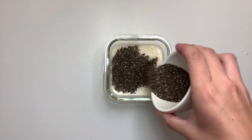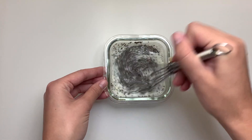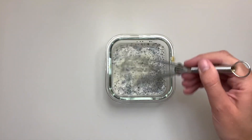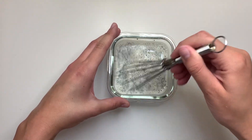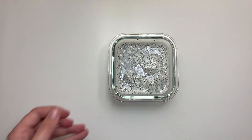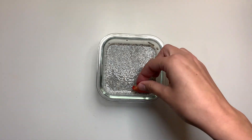Chia seeds are going to absorb about 27 times their weight in liquid and develop a nice gel consistency that replicates pudding. We're going to let this sit for about two to three minutes, then whisk it again to make sure we get all the clumps out. This will then chill for a few hours or overnight, and when we pull it out of the fridge we'll have chia seed pudding.